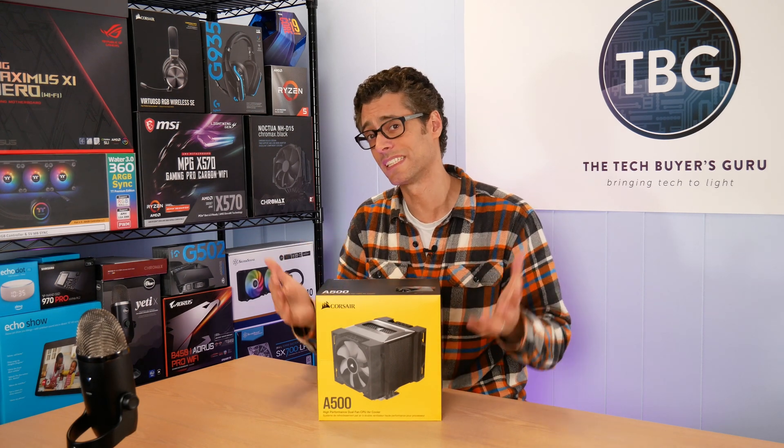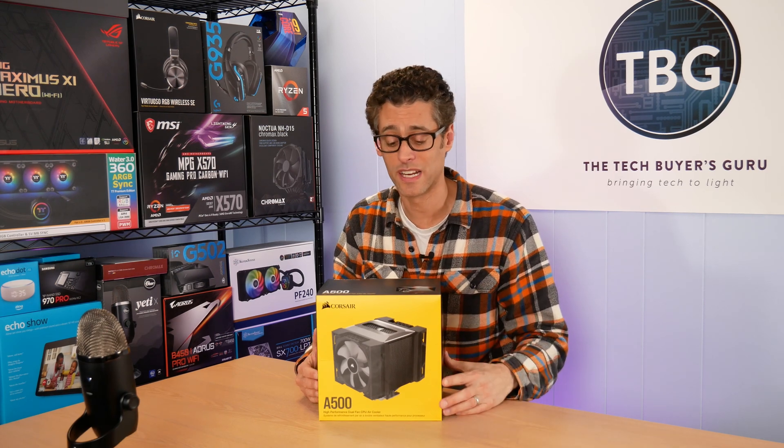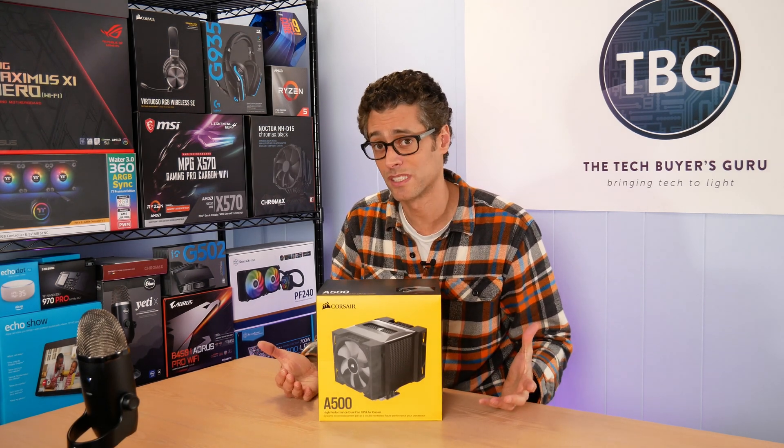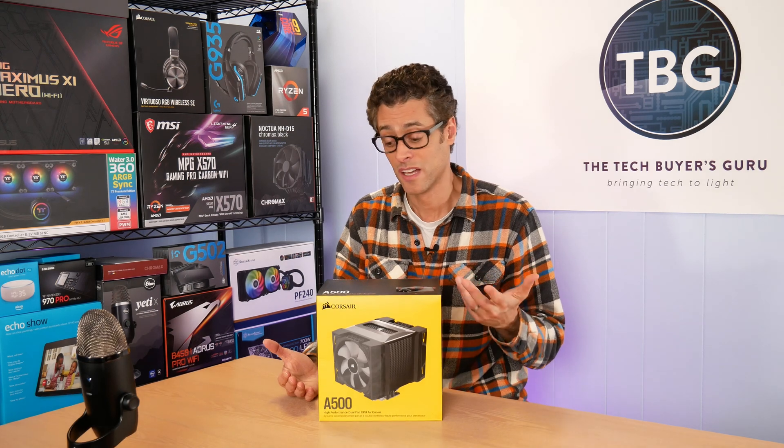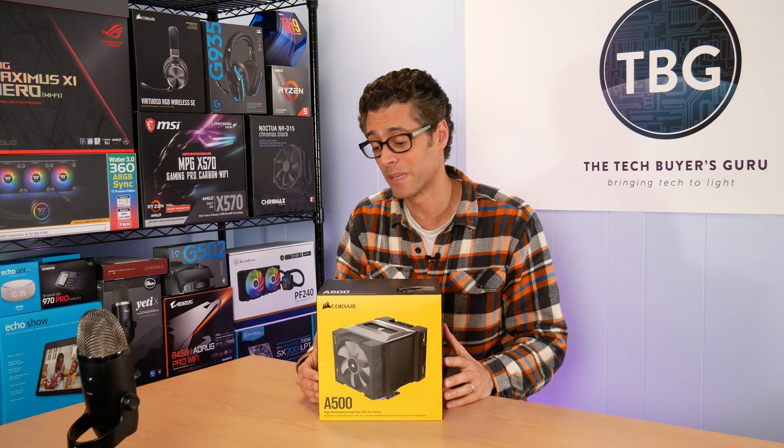This was released at CES 2020 in early January, and I was actually there at the press conference when they announced it. I was frankly shocked, as was the entire crowd, because Corsair had not released an air cooler since 2012 — so eight years in the making.